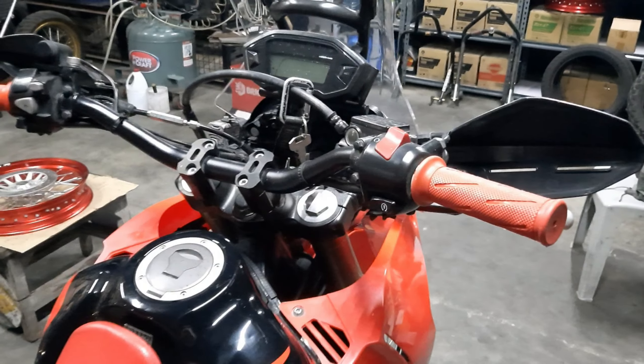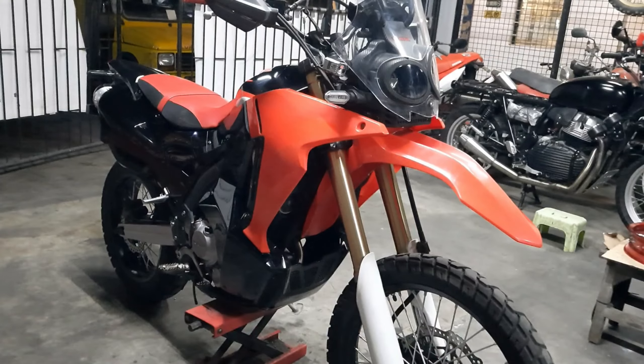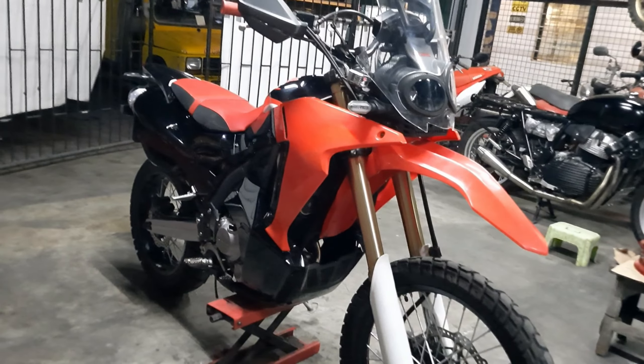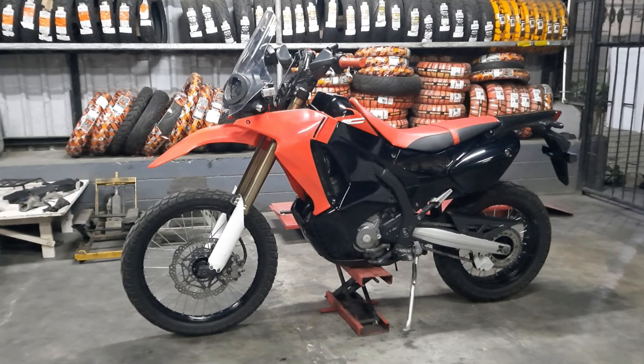Another upgrade were these mid-bend fat bars on top of a 1-inch riser for added comfort and better control. To update the look, I changed the stock grips to these red ones that I had lying around.